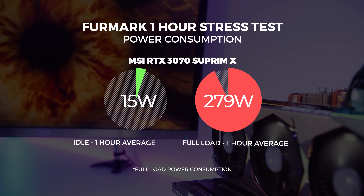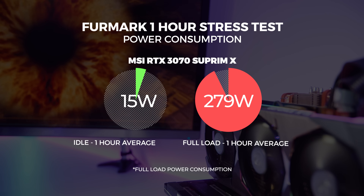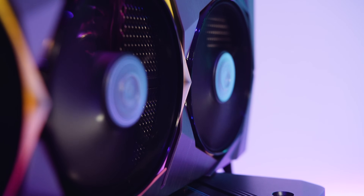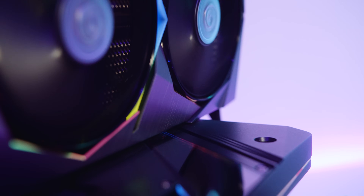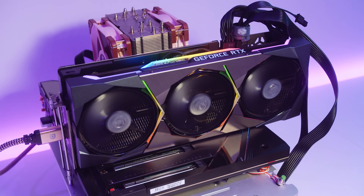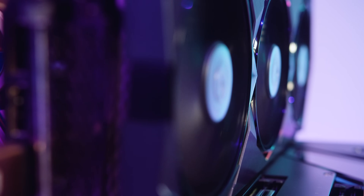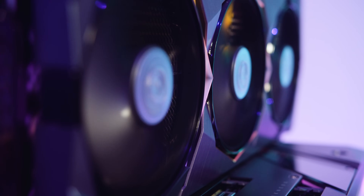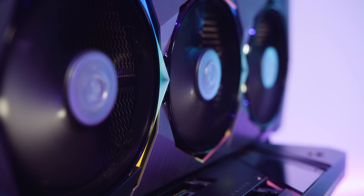As far as power consumption, at idle it was drawing around 15 watts and we observed it hitting a peak power draw maxing out at around 279 watts at full load over a period of one hour. We also observed the 3070 Supreme X to be silent with zero coil whine over our stress testing period. On an open-air test system you're going to hear everything, but in a closed system you'll most likely never hear this card at all. We use these acoustic observations because they make way more sense for a normal user — a number alone doesn't really mean much.